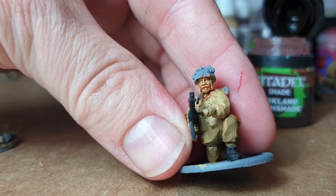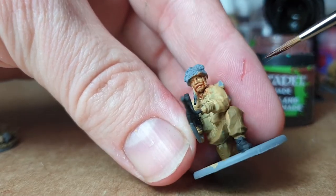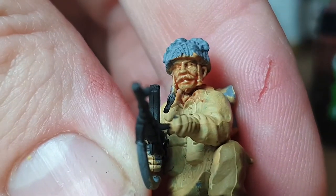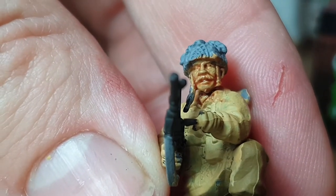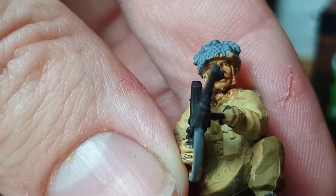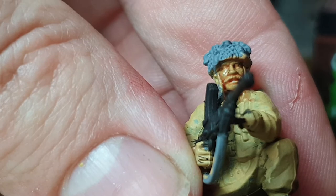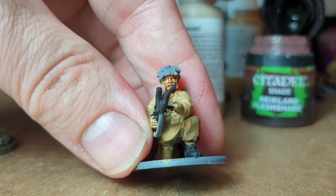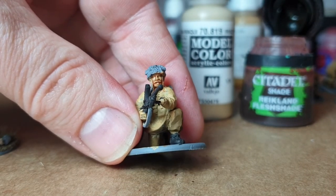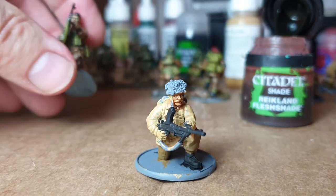That's literally it done. Let that dry and you can slightly see the base coat — the primer coat grey — through that. When it's dry you can go over it with either the desert yellow again, which is the original base coat, or something like Iraqi Sand which is even lighter, or both. The more layers you put on the more detail there is, but the danger is you thicken the paint up so much you lose all the detail on the model.